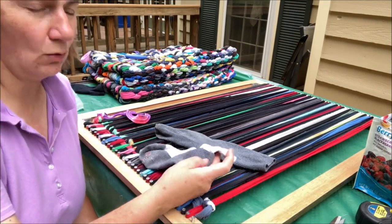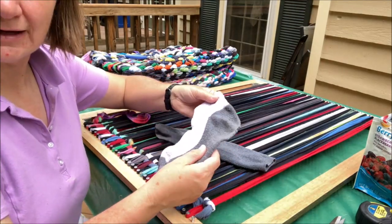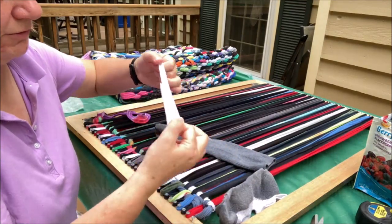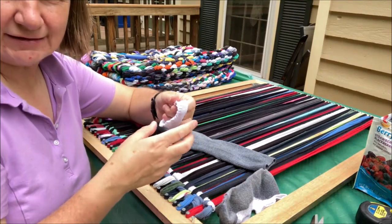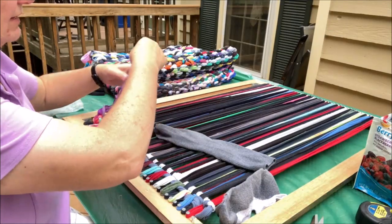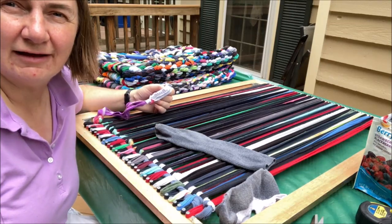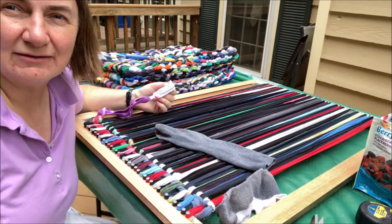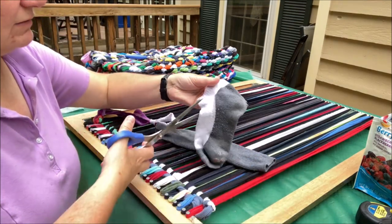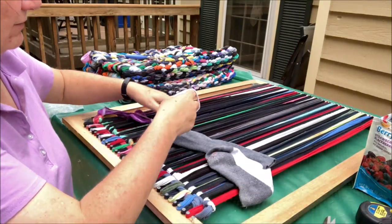Next I'll show how to incorporate socks. To use the socks I cut them into loops with scissors — just cut and there's a loop. The only challenge with socks is they tend to shed more than t-shirts, so if you're worried about shedding fiber, avoid socks. But I use these as welcome mats outside, so for me that's okay.